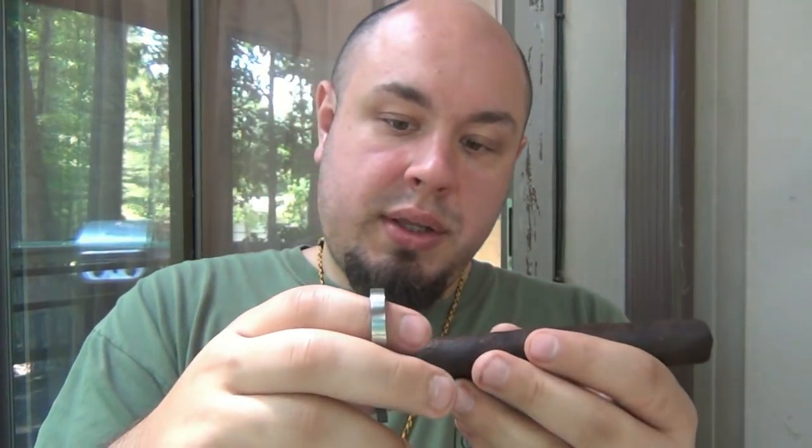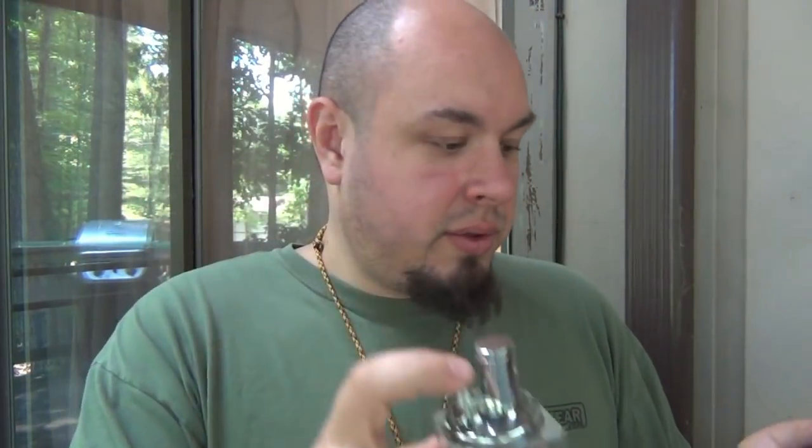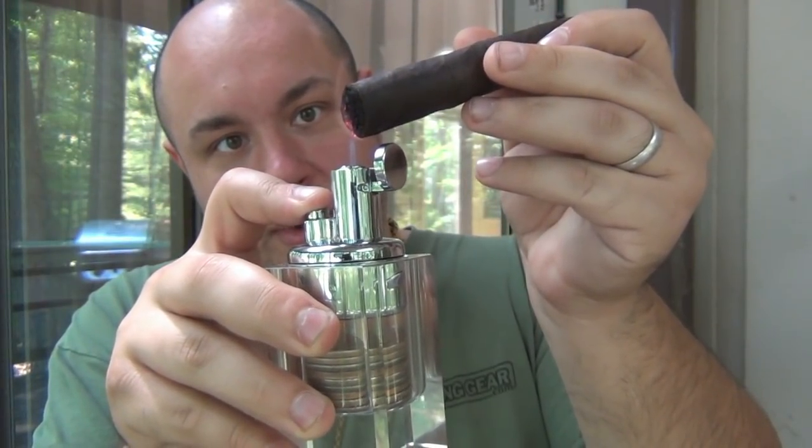Got my cutter here — nice cut on this. Oh man, just pulled off one of the caps, hopefully that doesn't do any damage. I'll keep an eye on that and make sure it doesn't unravel on me. Let's get this lit up using my table lighter, holding it up in the air so you guys can see the lighting. In a second I'm going to read all about this cigar.